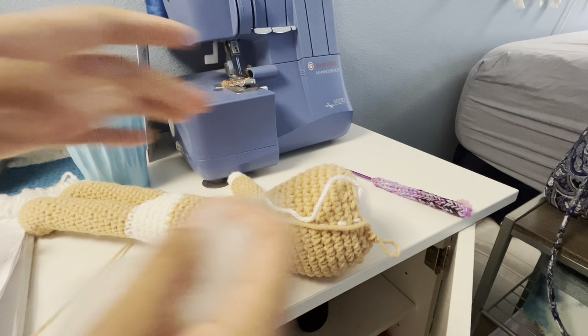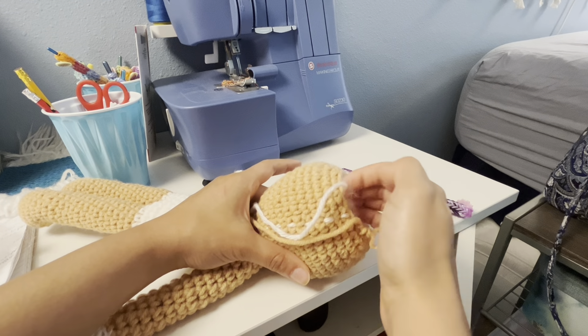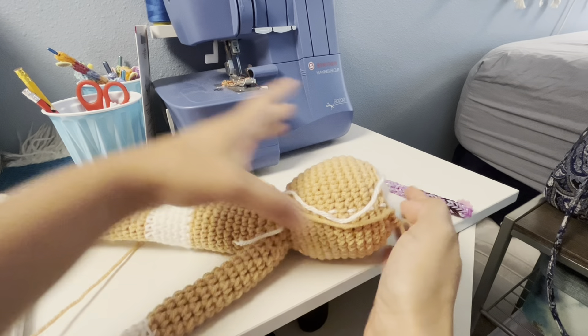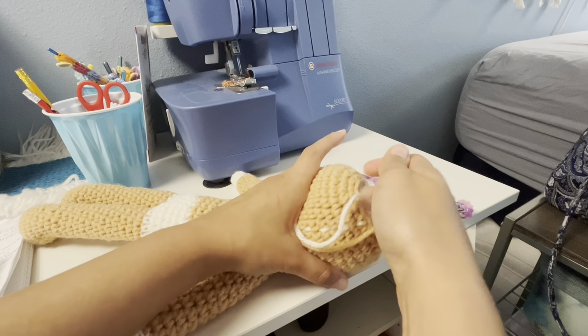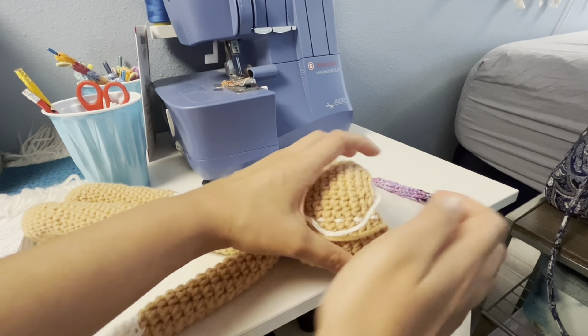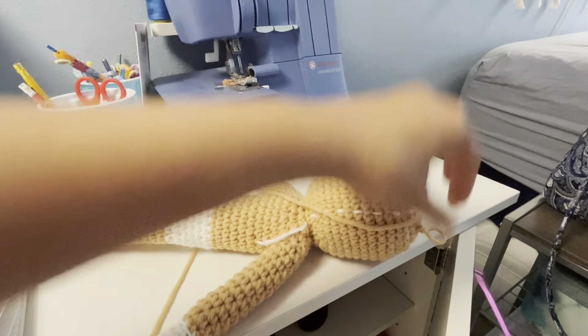And now I put the stuffing inside. We need a lot of stuffing. Let's put it right here, just like that. You need a lot of stuffing inside. And there's more — and there you go — a little bit more. And there you go. Now let's continue.